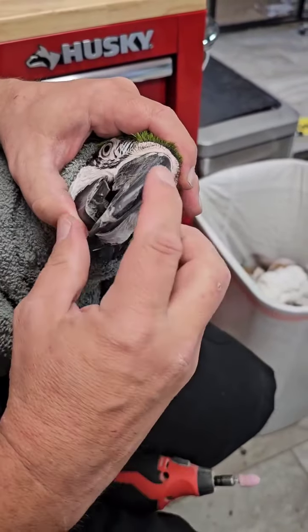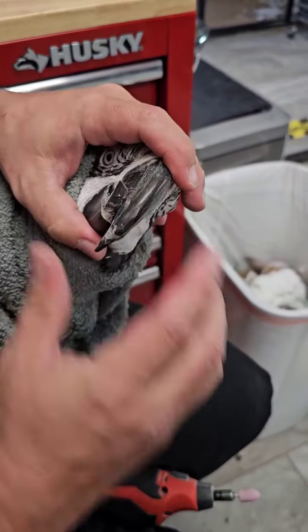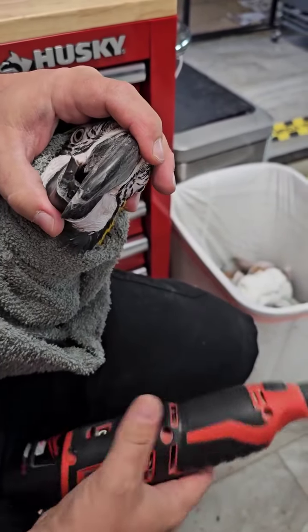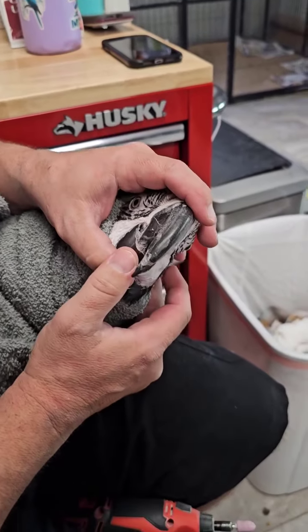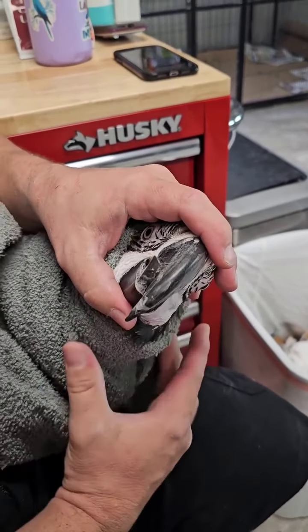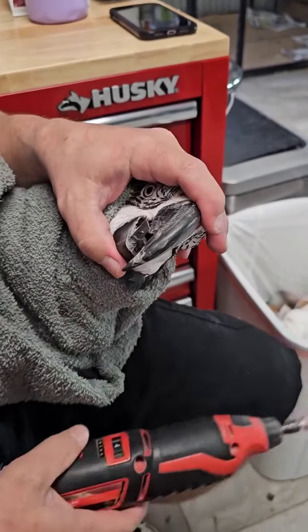This bird has a pretty bad scissor bead pattern, and we're going to correct it right here, and we're going to make it a whole lot more complex. So here we go.